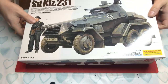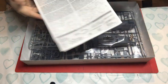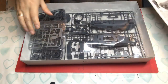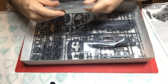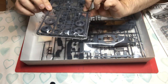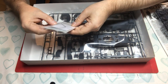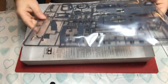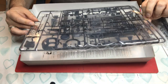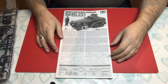Inside we have a familiar set of Tamiya instructions, a bag with the figure in, a bag with two sprues, the aluminium barrel and decals, and another bag with two more sprues containing the rest of the parts.